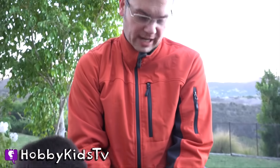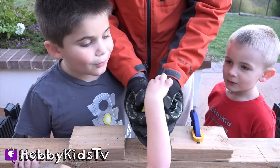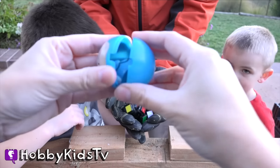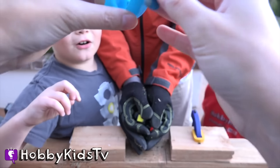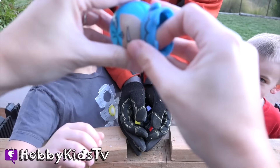This is a one of a kind Rubik's Cube, guys. I got to do a shake and a surprise appears — watch. It's a ball. It's a Batman surprise! You guys want to see what's in there? It's his body. That's kind of cool. That's kind of adorbs.